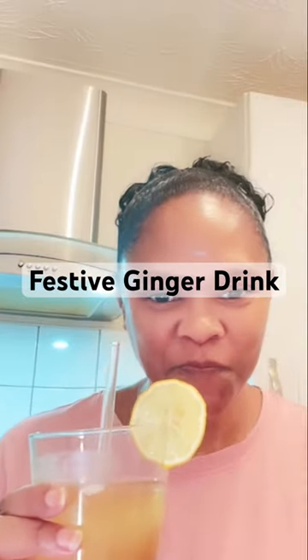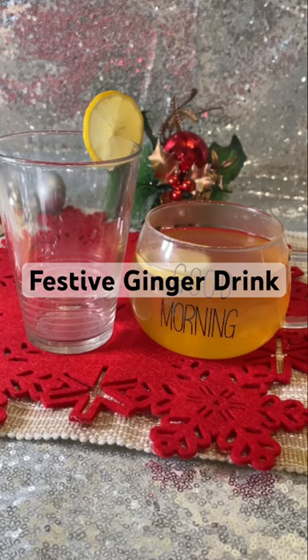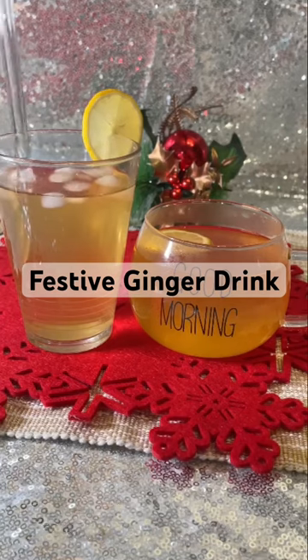Today we are making a festive ginger drink that really tastes good and it's not too sweet. You can have it hot or cold, either way it's perfectly fine and you will enjoy it, I promise.